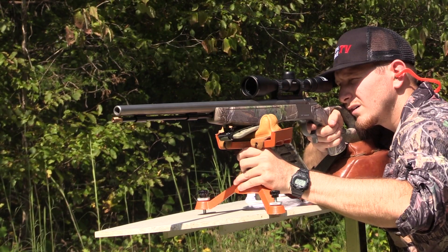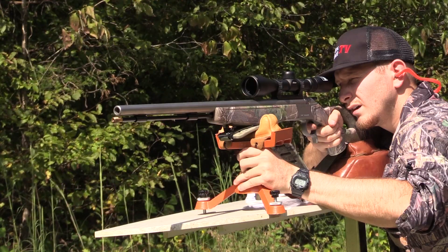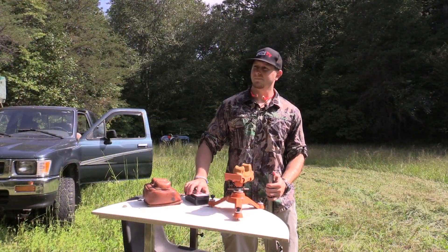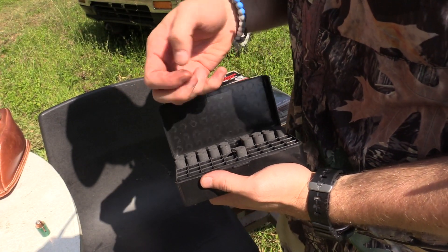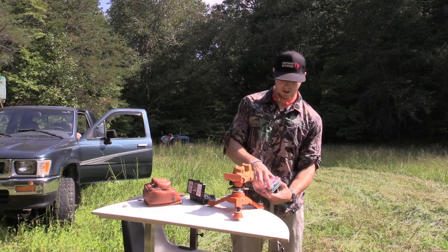We shot about an inch and a half low — about an inch and a half low and about an inch and a half to the right. It's not too bad. We'll get this thing loaded back up.